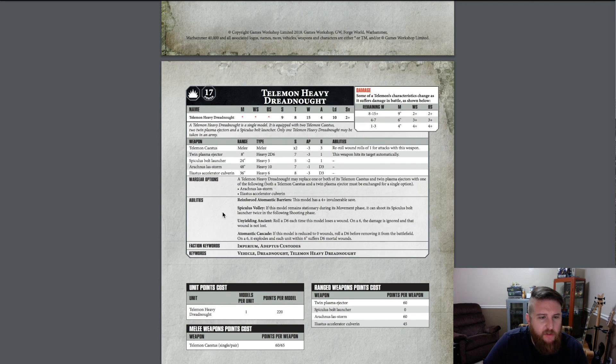In addition to having crazy Toughness 8 and a 2+ armor save, it's got a 4+ invulnerable save from its Reinforced Automated Barriers. Here's the Spiculus Volley rule: if this model remains stationary during its movement phase, it can shoot its Spiculus Bolt Launcher twice in the following shooting phase — so you're firing Heavy 10 out of this thing. This really makes it a firestorm base, and it's a lot of points at 300-plus.